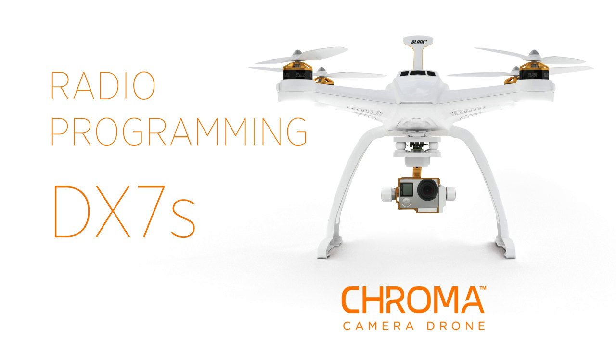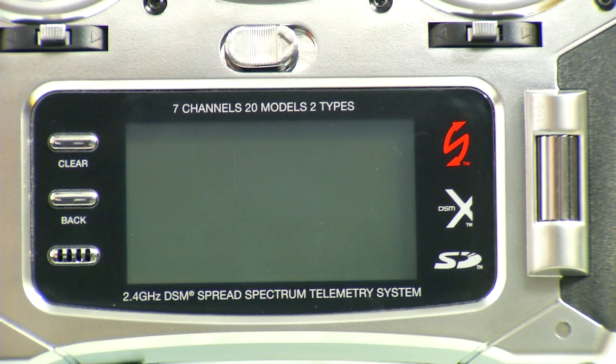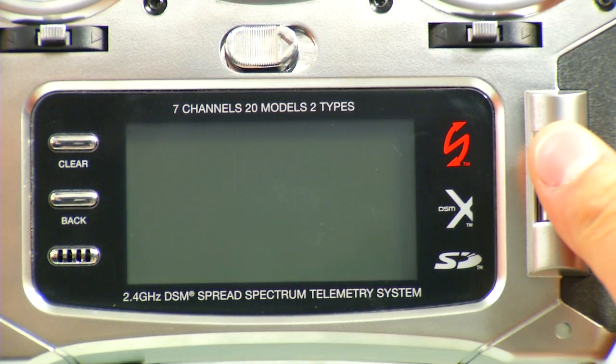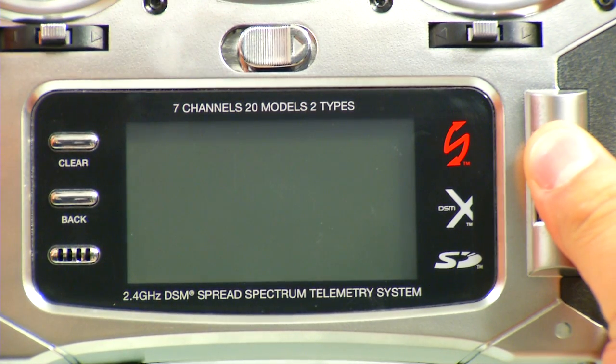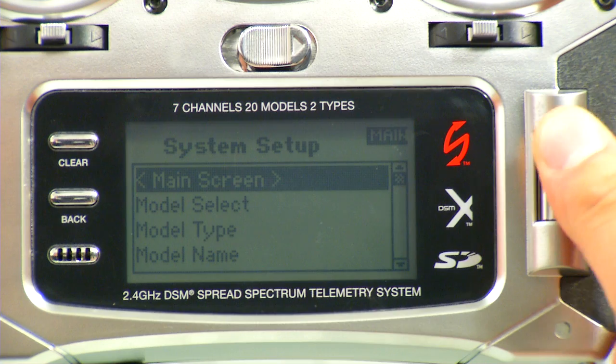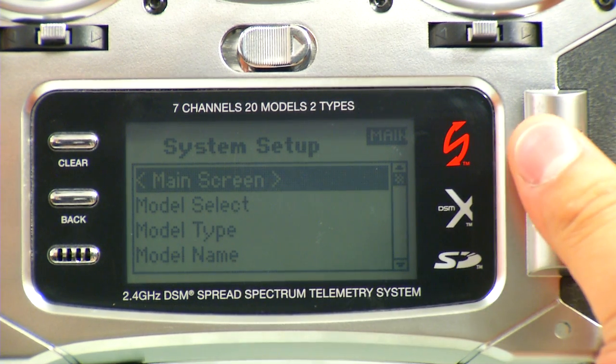In this video, you will learn how to set up your DX7S radio to use with the Chroma. First thing we want to do is hold the roller down and turn the radio on at the same time. This will get us into our System Setup menu to do any kind of model selection that we need to do.